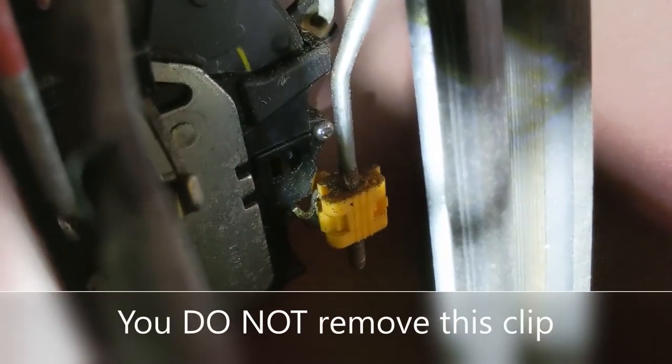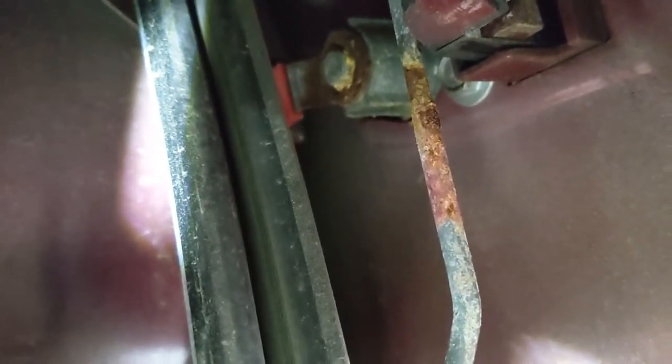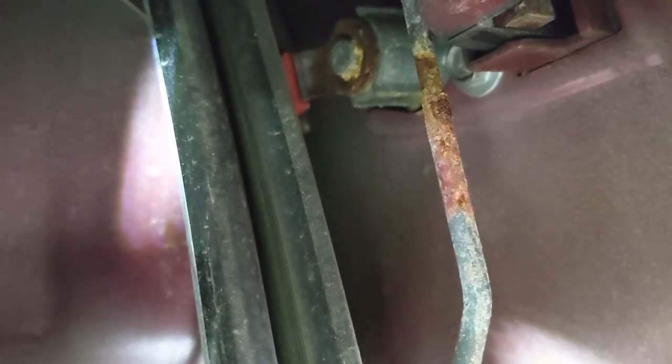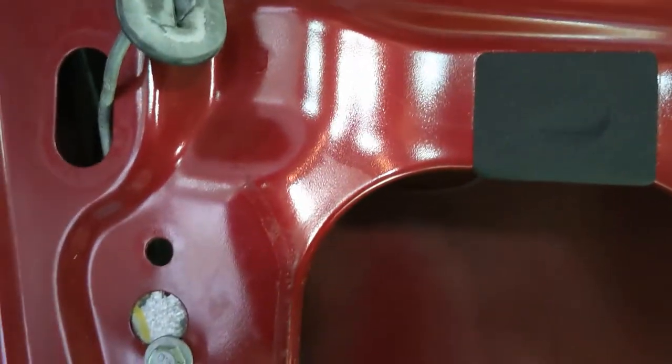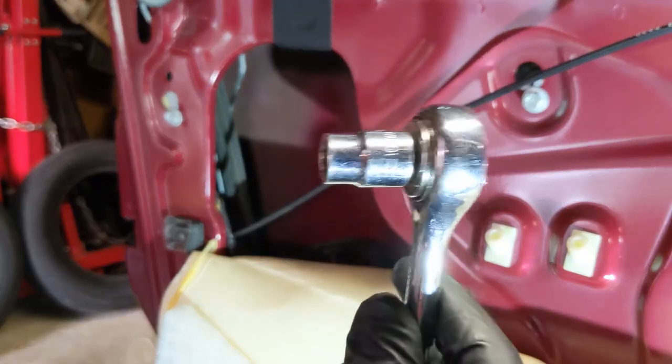There's a clip on that door lock down here that needs to come off. I'm going to see if I can finagle it out with that still on. It's going to have to come off anyway because we're changing the lock cylinder. But that's how we're going to proceed — for this first bolt you just need the short extension.